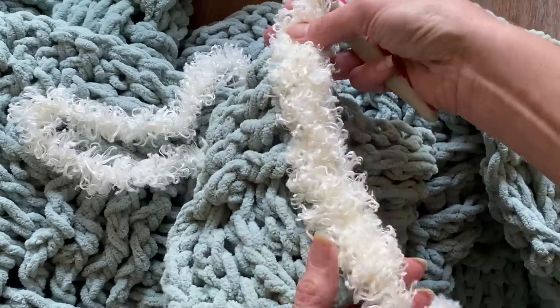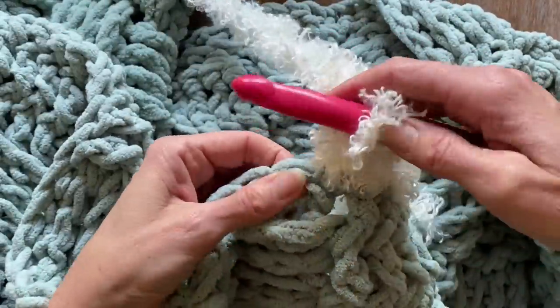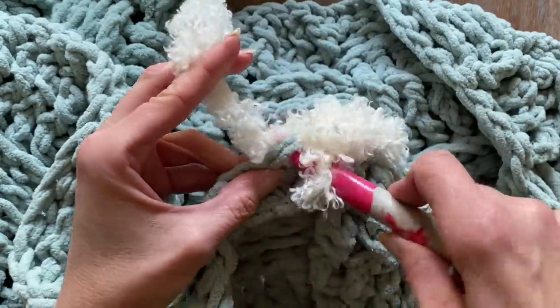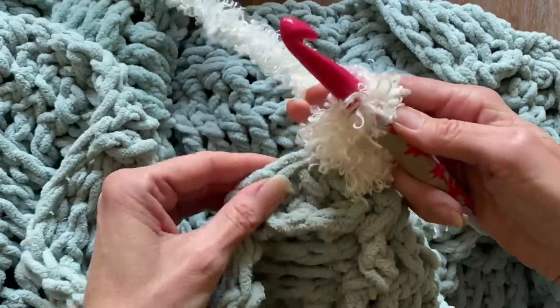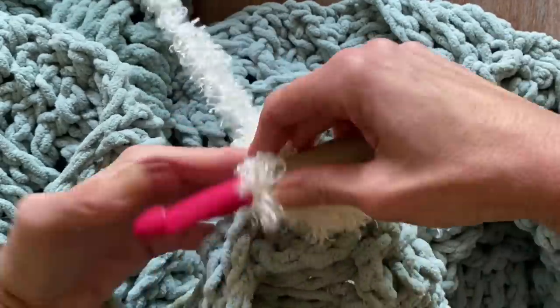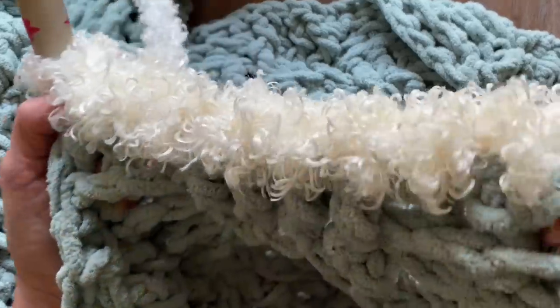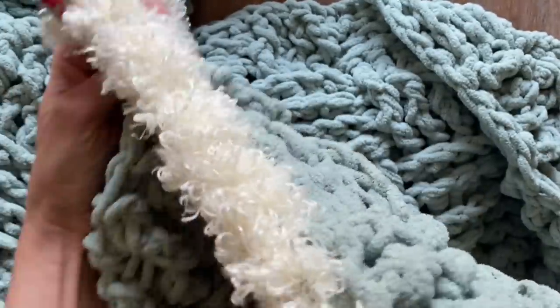I use this really shaggy style yarn called the Doodle. Everything that I've used in this video is going to be in the description box below. The reason I didn't want to show it on the video very much is because it's really hard to see what I'm doing, so I used the yarn from the sample so you could see much more clearly. But it does create a beautiful embellishment around the blanket.